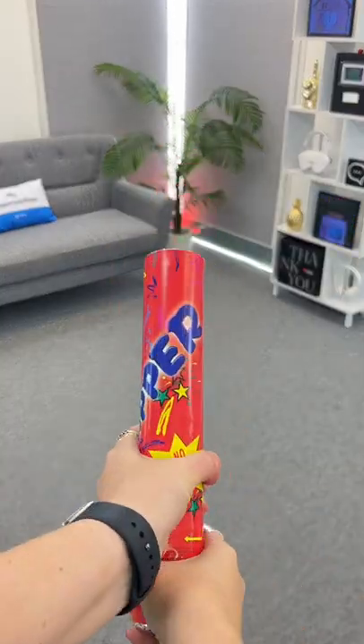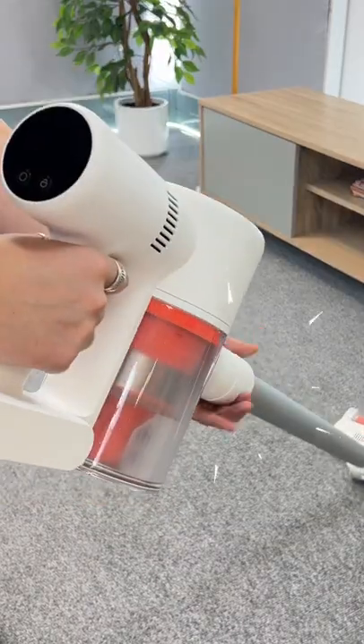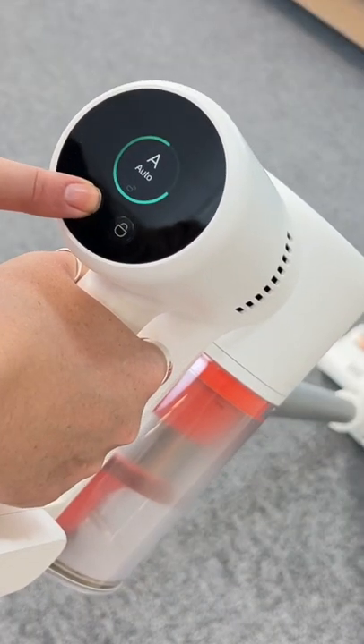So you might be wondering why I'm popping this in my studio, but that's to test the super cool Xiaomi vacuum. This is the G10 model and it has three settings: eco, auto, and high power.